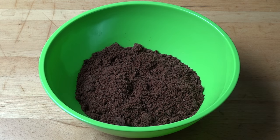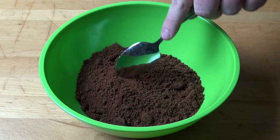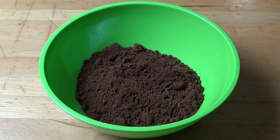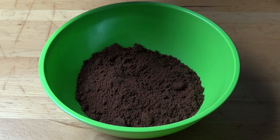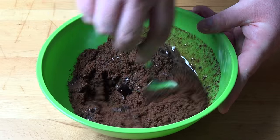We're going to start with our biscuit base. I've got 250 grams of plain chocolate cookies — I'm using choc ripples today — and I've just crushed them up to make sure they're nice and fine using a food processor, or just stick them in a bag and hit them with something heavy. To that, I'm going to add in 90 grams of melted butter. Mix that together until combined.